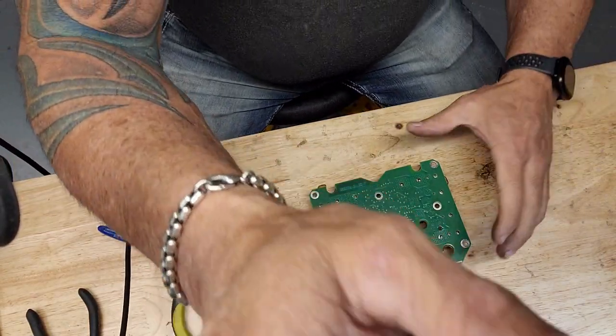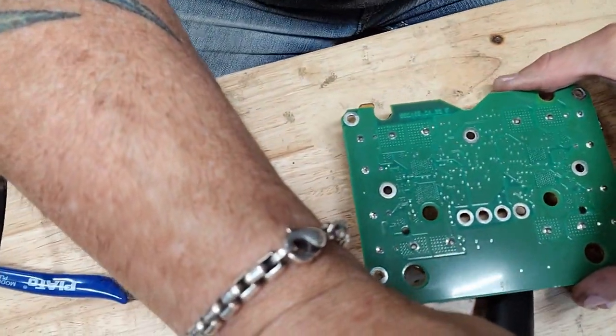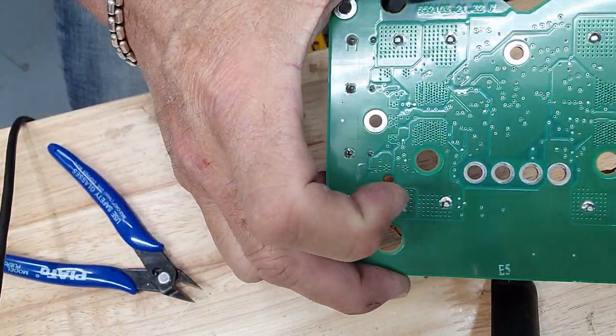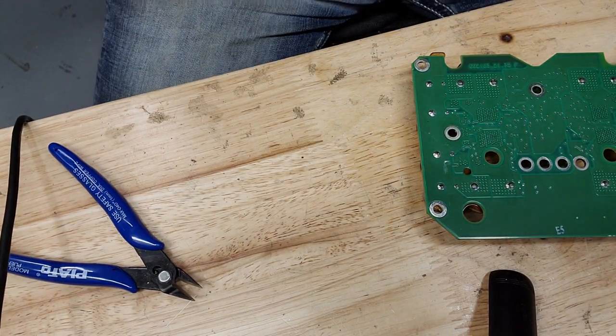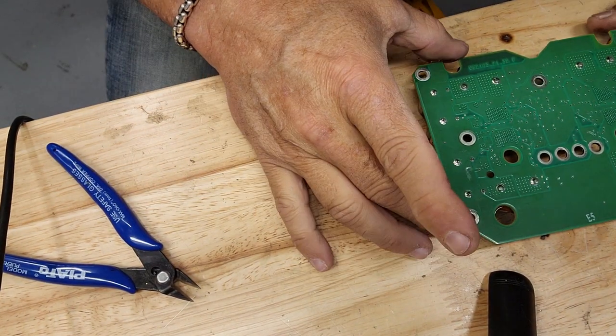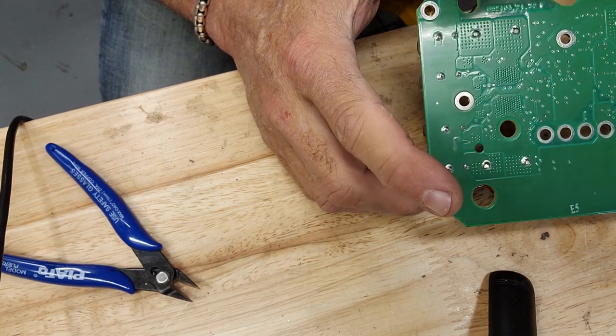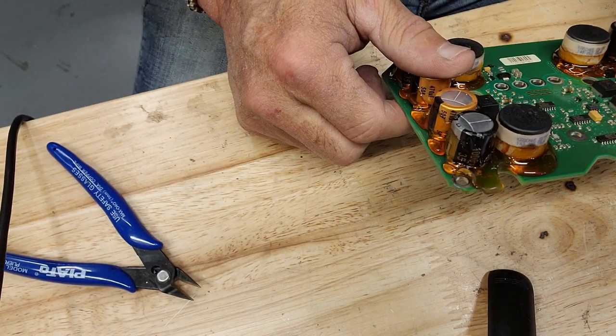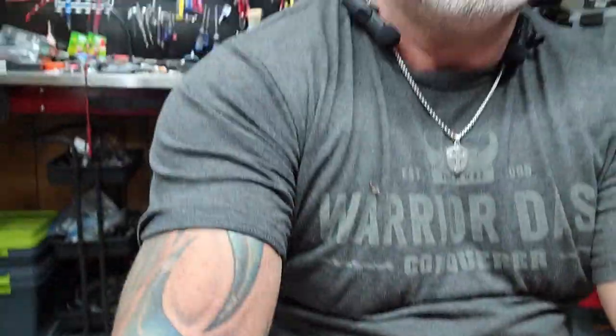Coming out from underneath the microscope now, I'm going to show you what this looks like with the naked eye. Do you see any cracking? You really can't see it, but it's there. With the naked eye it's almost impossible to recognize — even with my big readers on, I can't see the cracking at all. Looking at this with the naked eye, I don't believe you'd ever see this. However, through examining it under the microscope, I was able to see quite clearly that there's quite a bit of cracking going on.